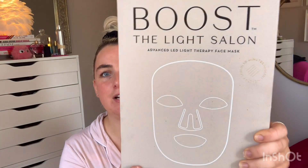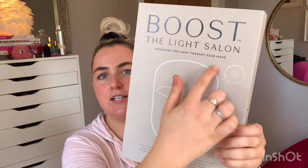The first thing is the LED mask itself. I really like this packaging — I think it's recycled cardboard, which sounds really stupid of me to say, but I really like the colour of it. It just looks really smart; I think it's really nice branding.